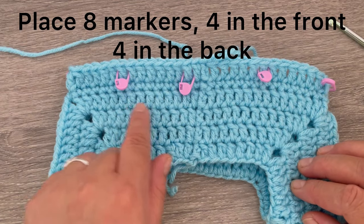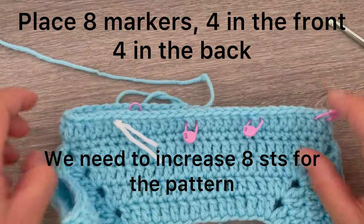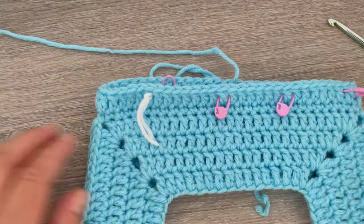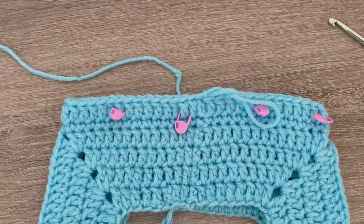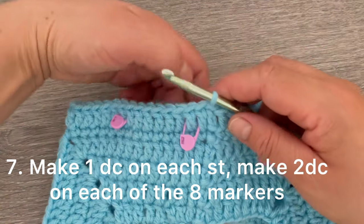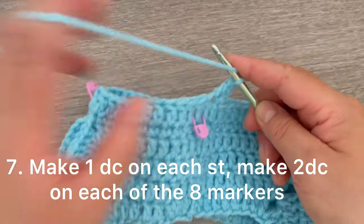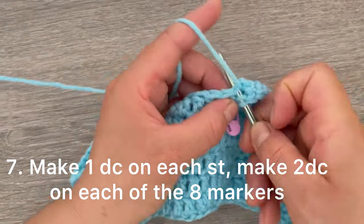I have eight stitches marked: one, two, three, and four in the front, and five, six, seven, and eight on the back. If you don't have markers you can use a little piece of another color yarn. I marked these stitches because I need to increase eight stitches in order to get the pattern, so on each marker we are going to be making two double crochets instead of one. Starting round number seven: I will make one double crochet, and on the marked stitch I will make two double crochets.